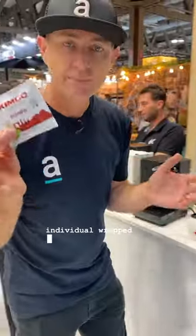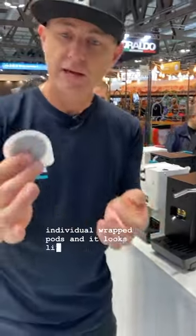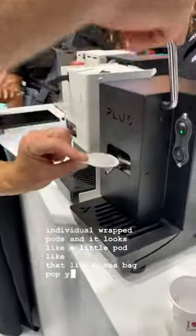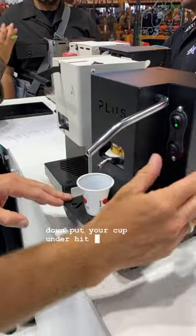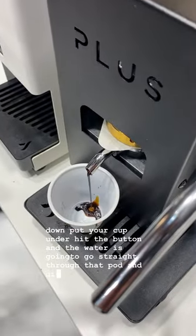So let me show you how to brew one. You get these little individual wrapped pods — it looks like a little pod, like a tea bag. Pop your little pod in, lock the machine down, put your cup under, hit the button, and the water is going to go straight through that pod and give you your espresso.